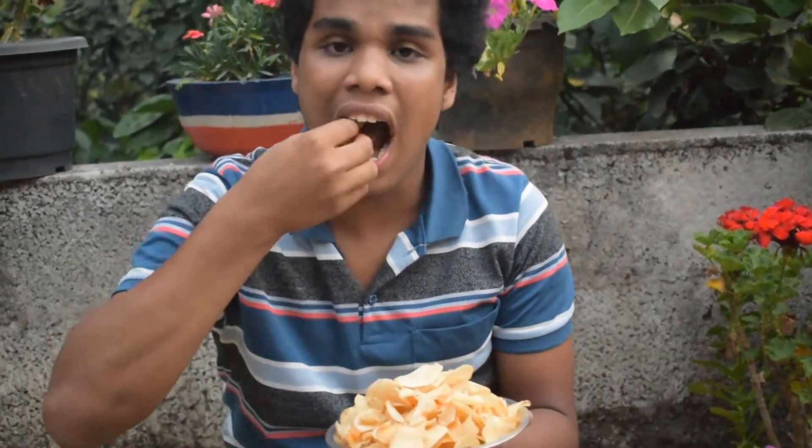It's crispy, guys. It's very crispy. It's so crispy, guys.